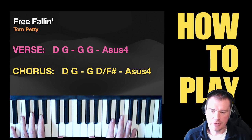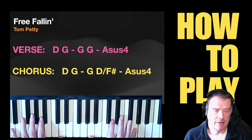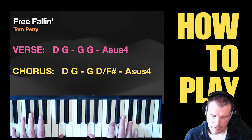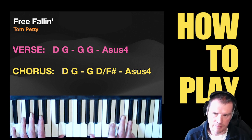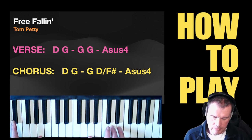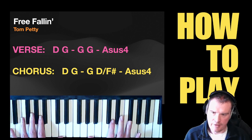So the verse and the chorus chords are pretty much the same — it's just the transition between the G and the Asus4 that is different. So if we just go through the verse: got that version of D with F sharp at the top, then G, and for the verse what I do is play two G's before the Asus4. Asus4 is just A, D and E — so do that again.